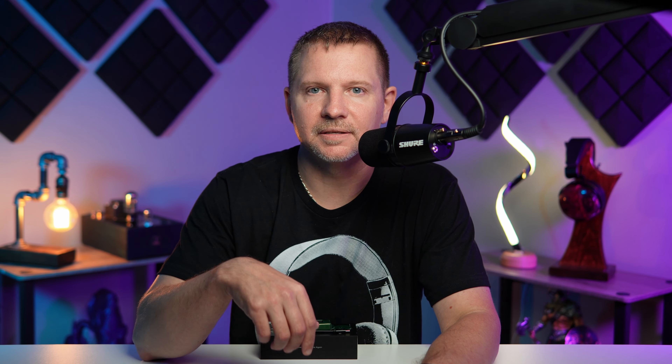I also tried the line out with my Cayin IHA-6 amp, pairing it with my tablet and listening to the Meze 109 Pro. It was a very solid listen — not quite as good as my desktop RME ADI-2 DAC, but for a portable solution it was just fine. I can see why people requested the line-out feature. You could easily pair this with something compact like a Schiit Magni on the go and have a really capable desktop-style setup.